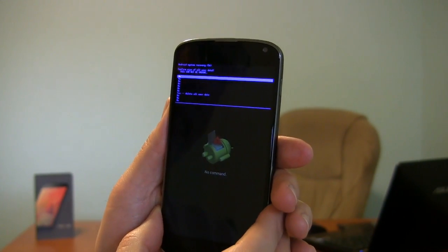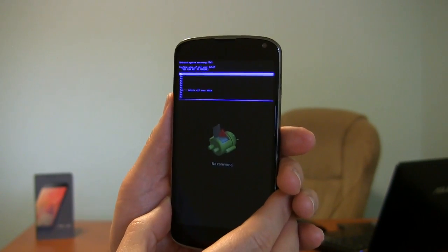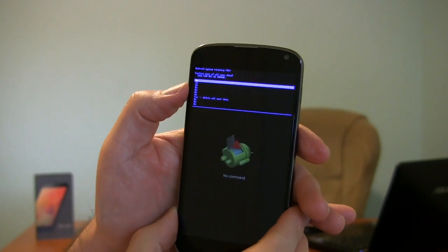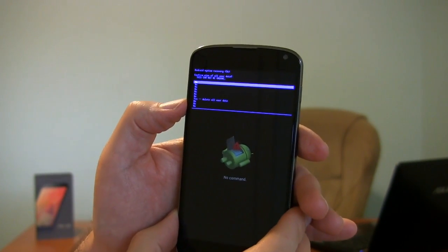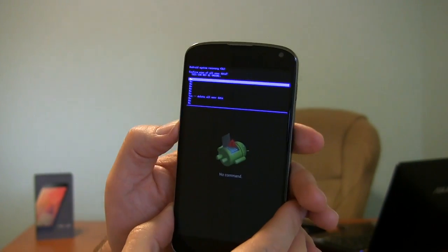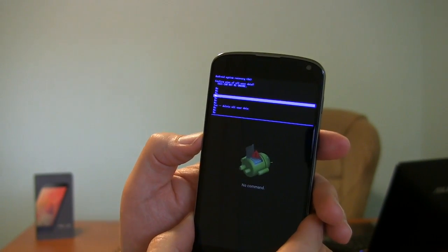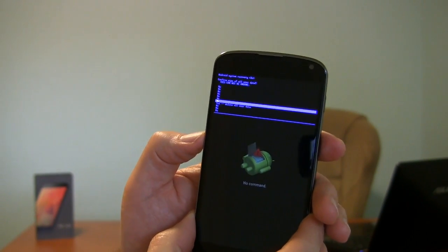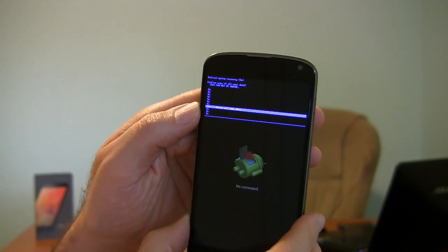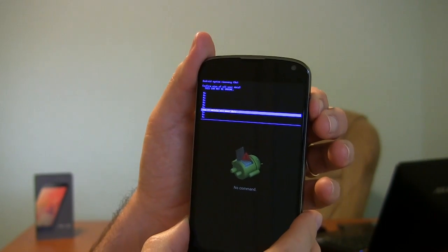Now this says Confirm Wipe of All User Data — this cannot be undone. Again, they're warning you here, you're going to lose everything. And all the options here are No, no, no, no, no, no, no. Then there's a Yes — Delete All User Data — then more No options. So they don't want you to accidentally delete everything on your phone. I'm going to go down. If you can't read what's on the screen, if you go down seven from where it is at default, you select Yes, Delete All User Data. Again, the power button to select it.